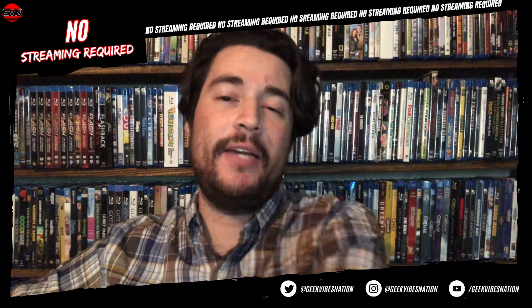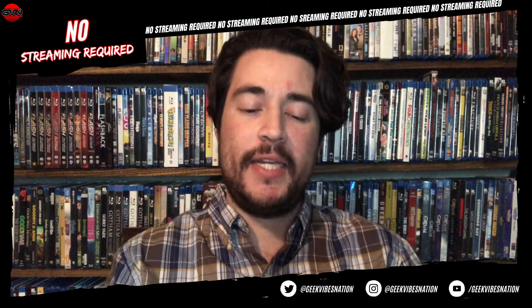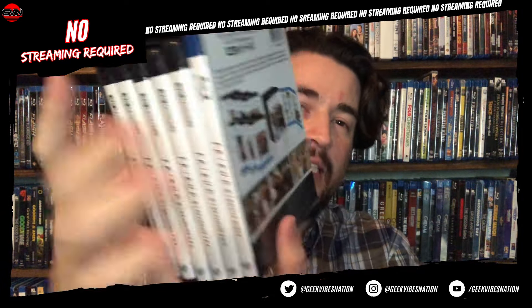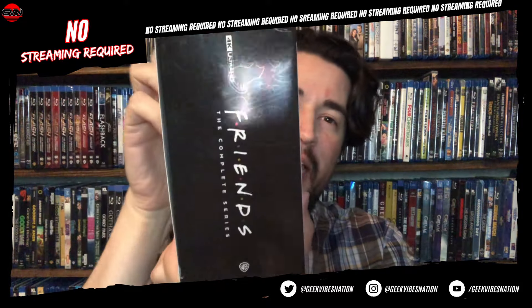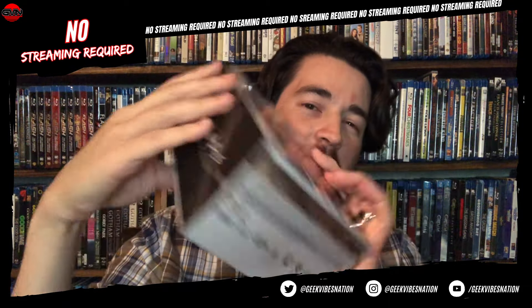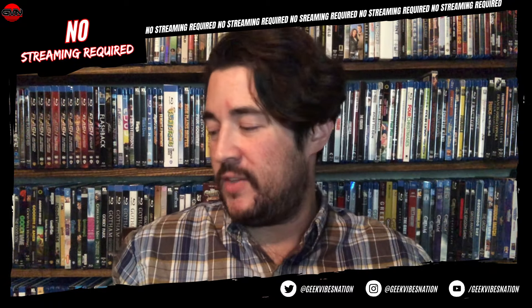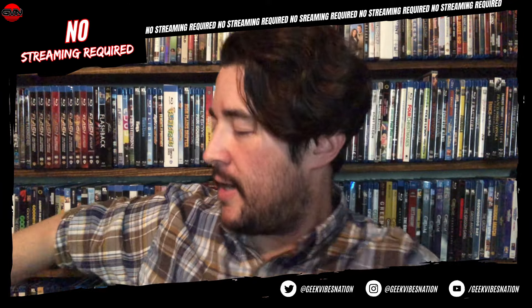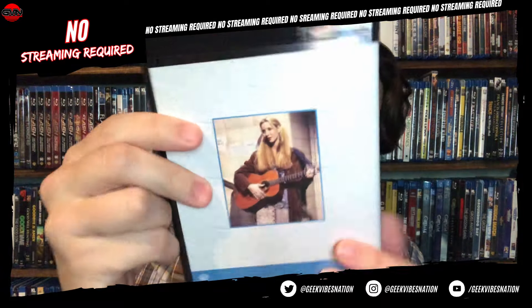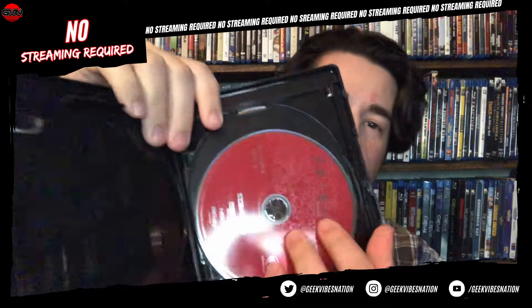Starting right now with one of the biggest titles probably of the year for some fans — it is the 4K debut of Friends. This is all 10 seasons on 4K, which is something I never would have expected at the beginning of the year. I am thrilled because I was still rocking my old DVD copies and had never upgraded to the Blu-ray set. Here we have the first and second season in one case.